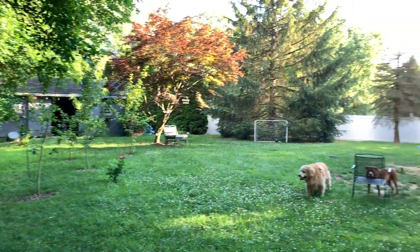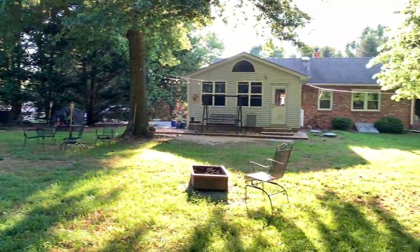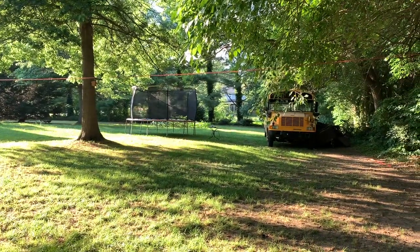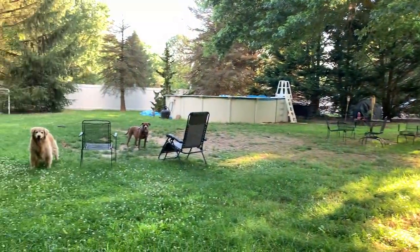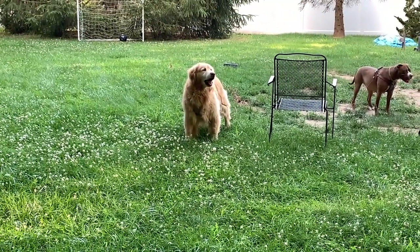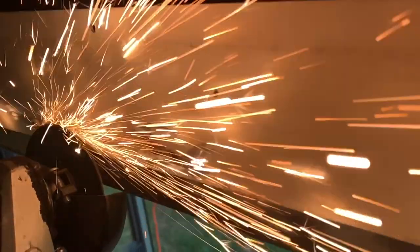So there it is for anyone wondering — this is where we're at. It's a nice, decent enough space. There's the bus. We like it here. I hope you enjoy the little tour, and as always, have a safe trip.